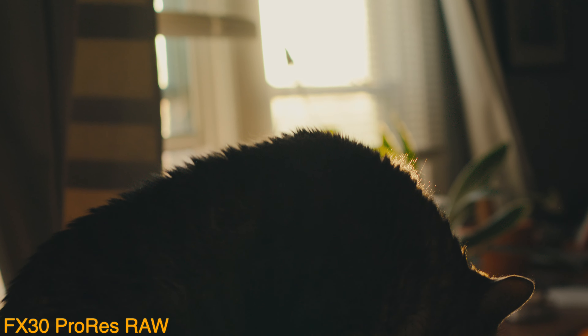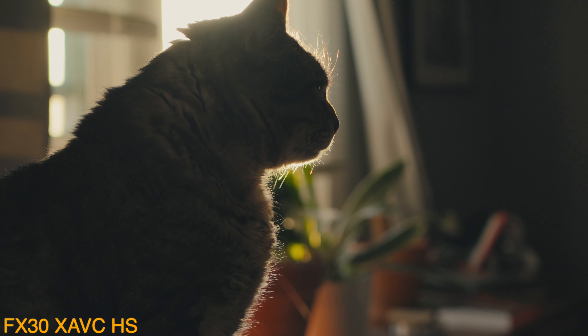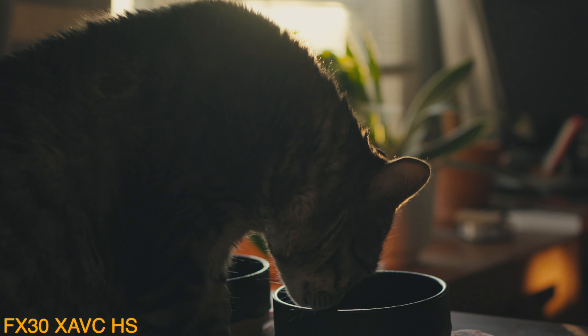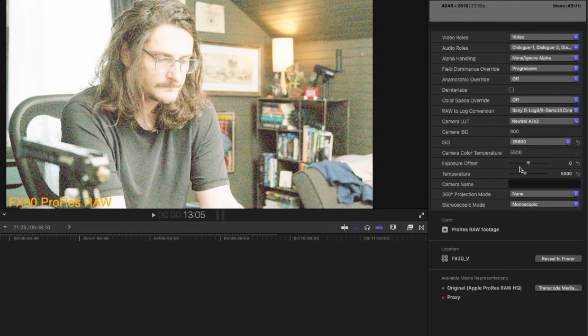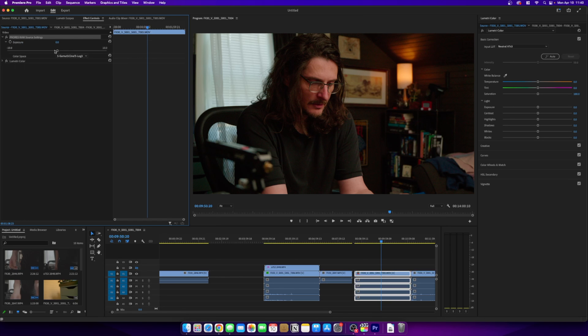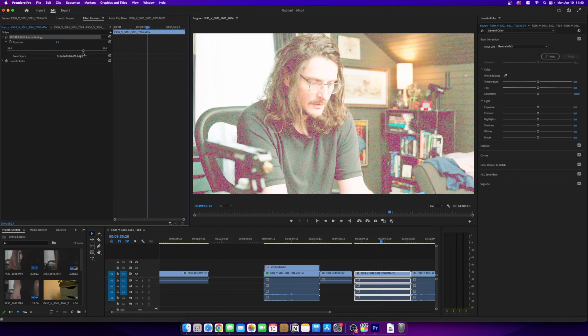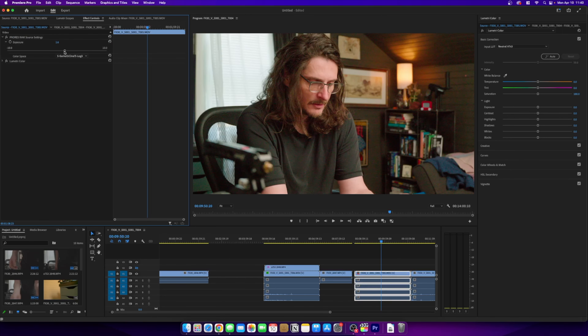It's also bypassing the sharpening that's typically applied in camera. Fortunately, there is sharpening in Final Cut and Premiere Pro, but it's something you'll have to figure out yourself. Going back to the RAW controls: one big advantage of RAW footage is non-destructive ISO control in post-production. You can do that in Final Cut Pro, but not in Premiere Pro. The other big advantage is white balance controls — that's in Final Cut Pro, but not Premiere Pro. In Premiere Pro, the only options are exposure compensation and changing the color space applied to the footage.